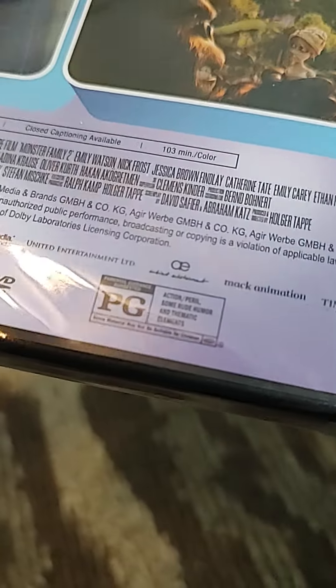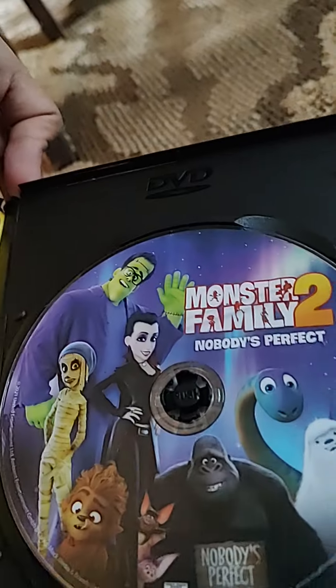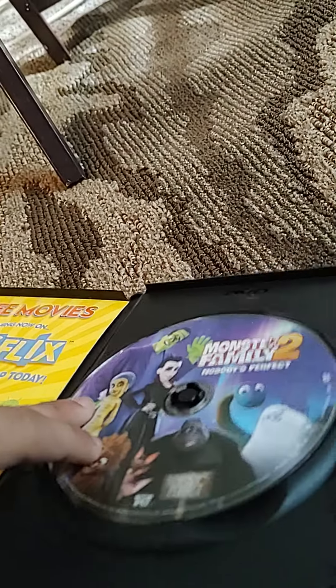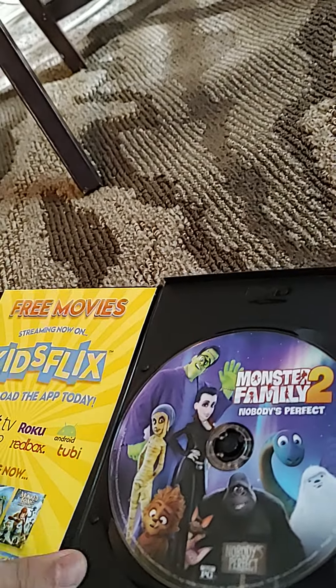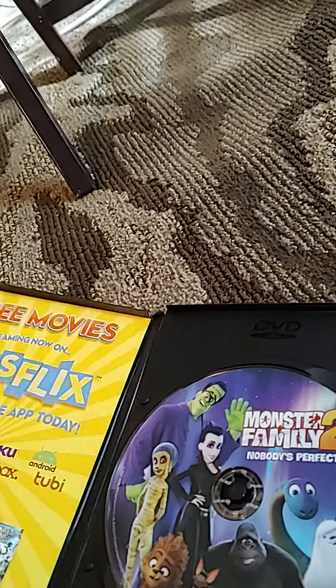You have Monster Family 2. Spine in the back. Movie is rated PG. I'll open it. Here's your disc. The cage is not broken. Here's your disc. I don't have Monster Family 1.